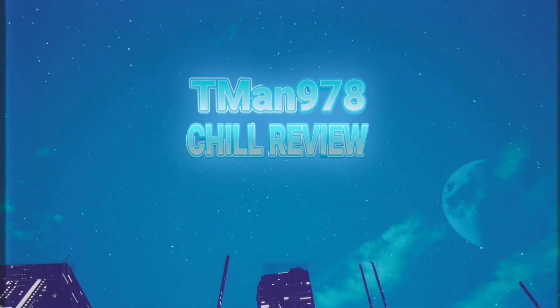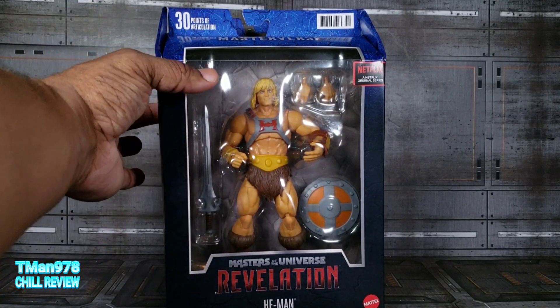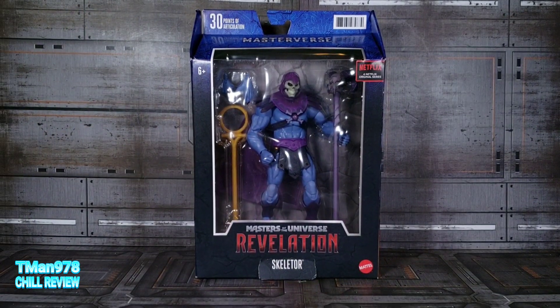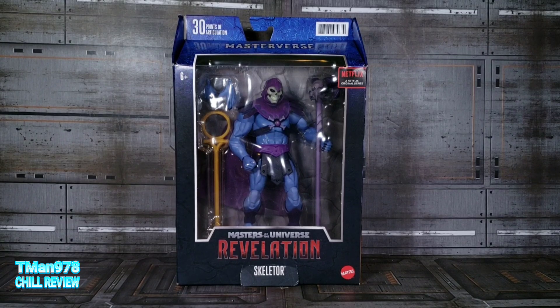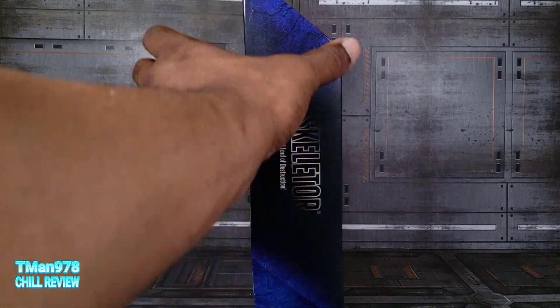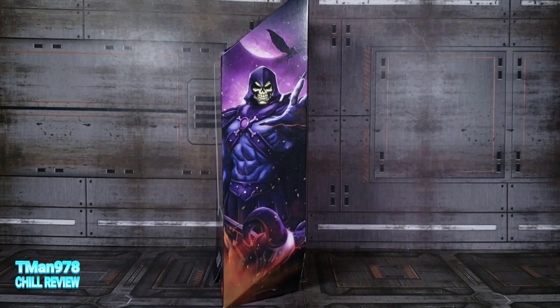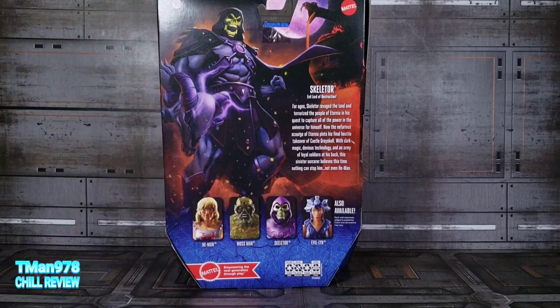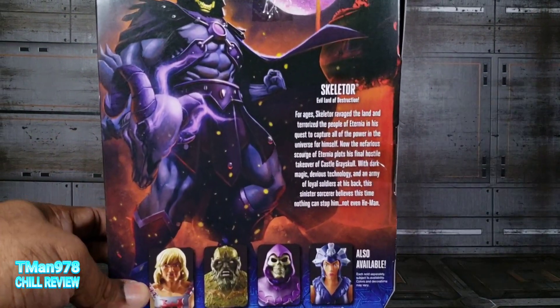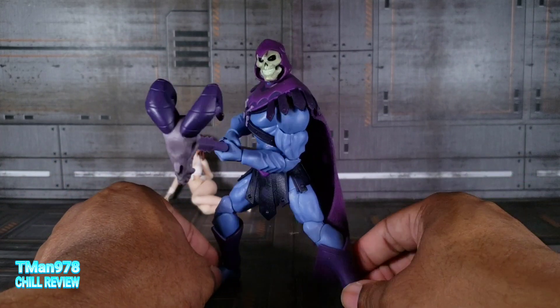T-Man 978 chill review. Hello everyone, T-Man 978. This was my previous review but thanks to an assist again from Sony from TM Reviews — check out his channel — I'm able to review Masterverse Masters of the Universe Revelation Skeletor. Revelation is a Netflix series. Here's the evil lord of destruction. Here is his artwork right there, here's the artwork on the back — if you want to read that, pause and read it. Here is Skeletor out of the package.